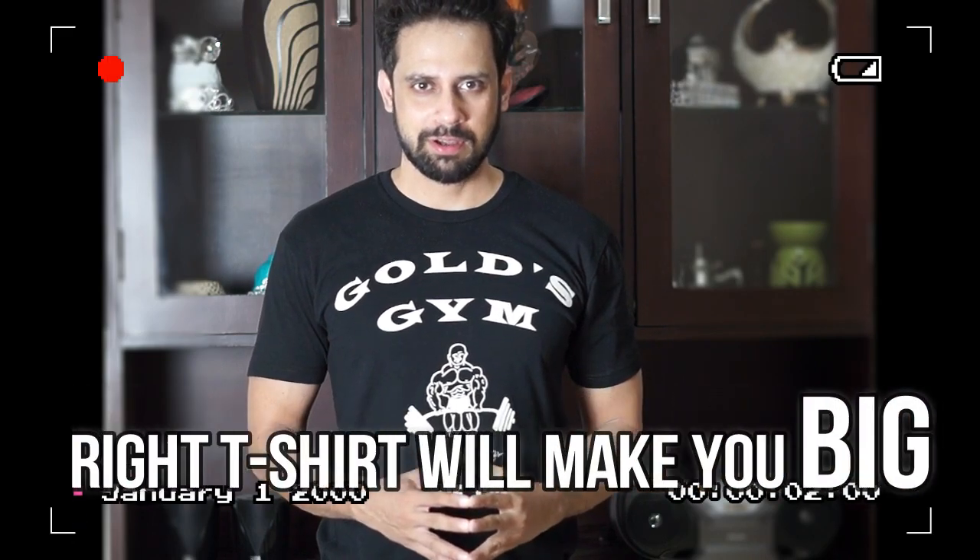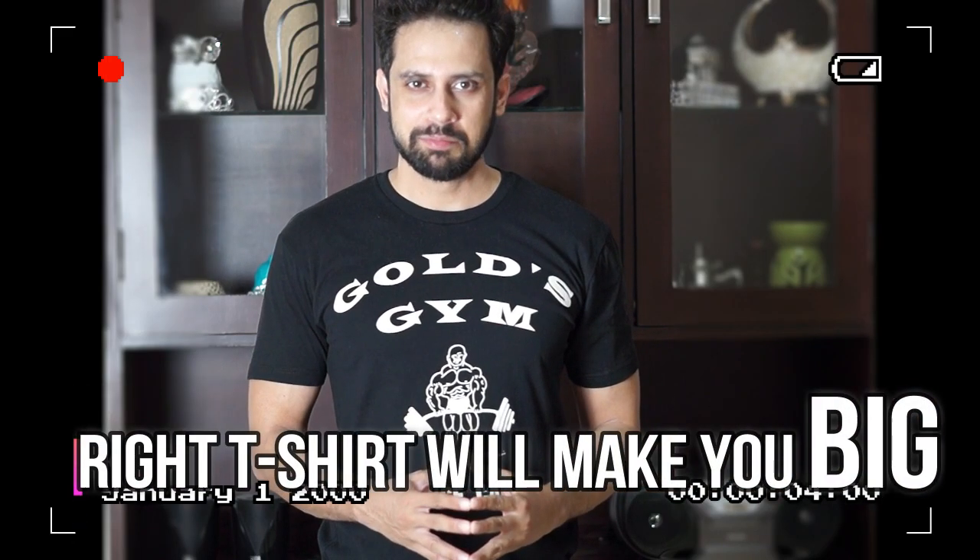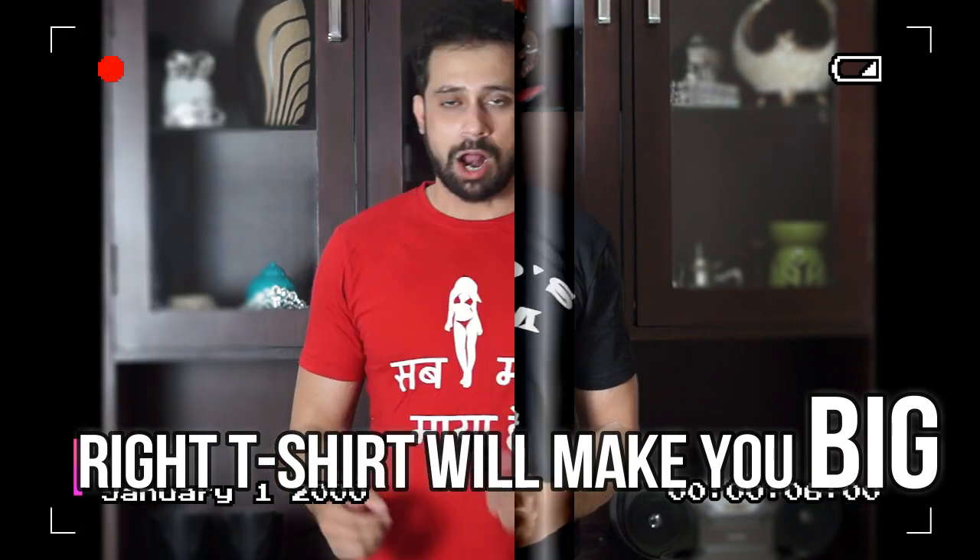Welcome to iAlpha TV. Today we are going to talk about t-shirts — tips on how a t-shirt can change your look. You can look muscular and smart.